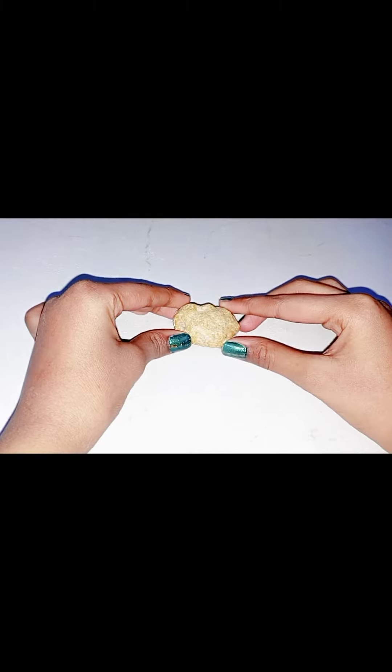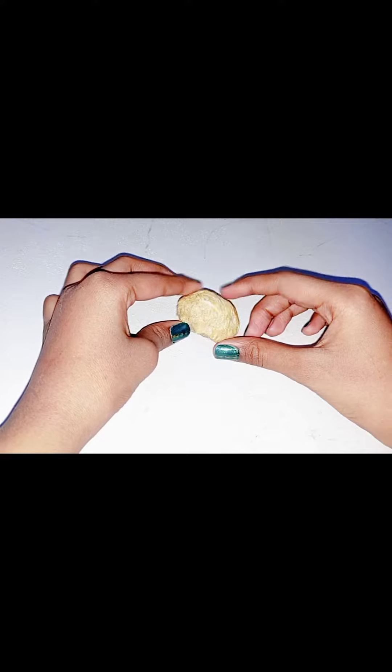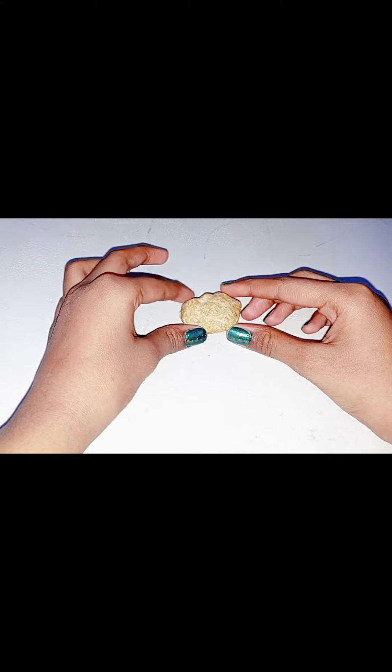Hello friends! Welcome back to my channel! Today I am going to do painting on stone. I am very excited to try this for the first time. I have never done painting on stone before. So let's start our painting.